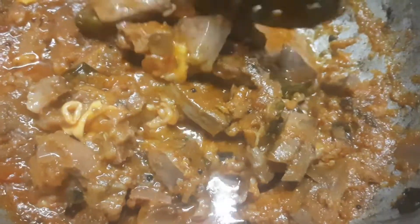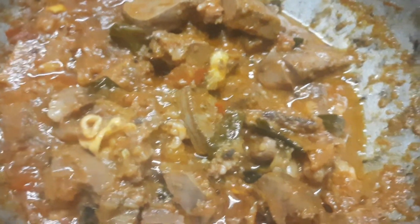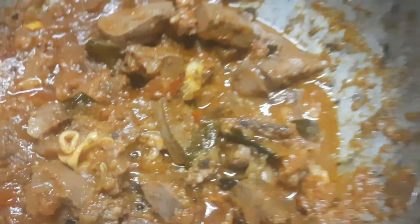Now look, it's super cooked. I put it in a pan for a semi-gravy. It's a super mutton liver semi-gravy. It's super ready for you. If you want a lot of gravy, you can mix it well.